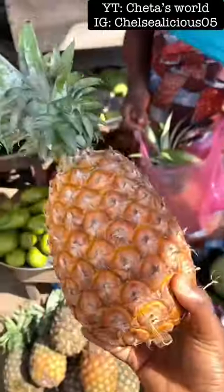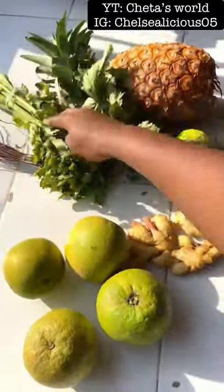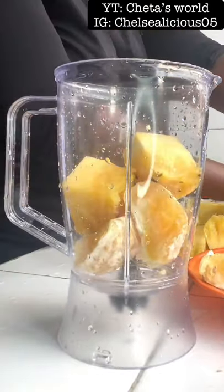The ingredients consisted of orange, ginger, lemon, pineapple, mint leaf, and celery leaf. I washed all of them and prepped them, and voila, this is it. So the next thing — I start blending — I add my orange.